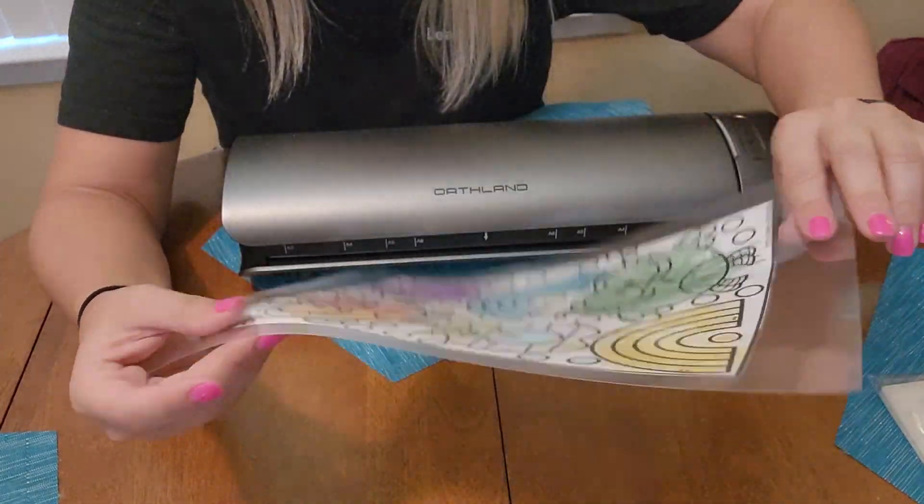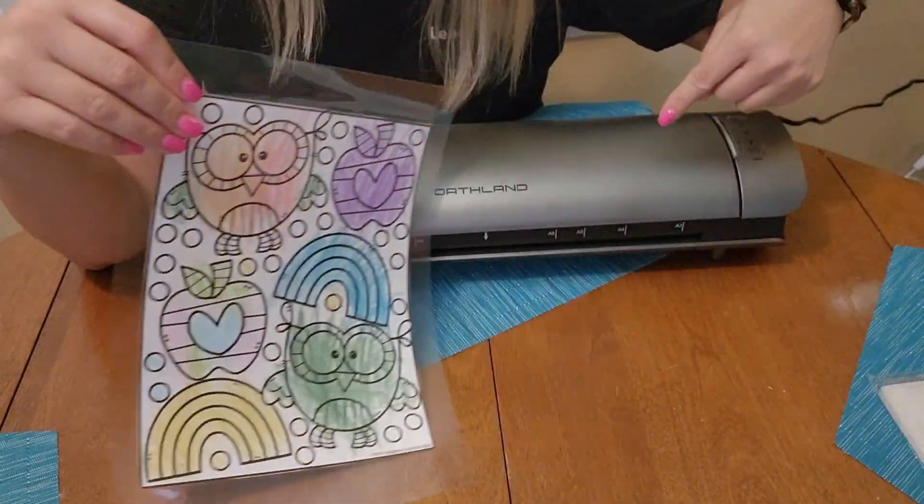It's nice and thick. It's sealed everywhere. This laminating machine is awesome.